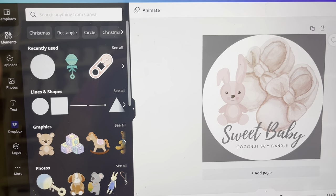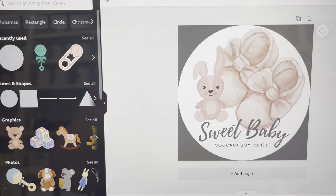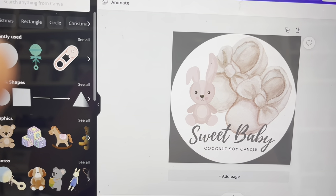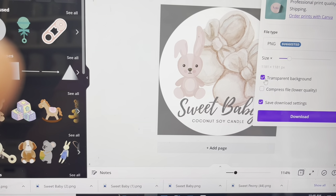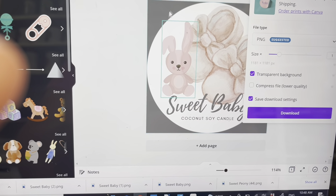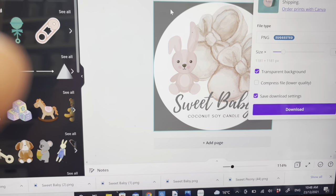You can see the gray around the edge — I've left that because when I put this in Canva I'm going to remove the background. You can also remove the background when you save in Canva: just make sure you click the transparent background option when downloading, and it will remove all that gray area. When making the stickers, make sure the background is a different color so that option works correctly.